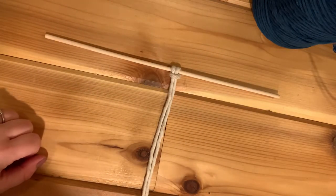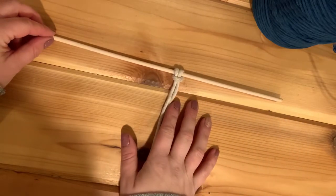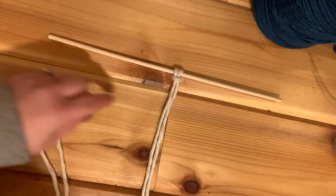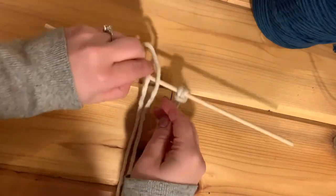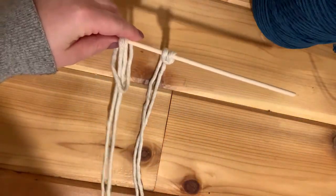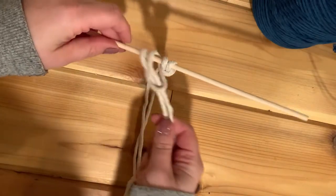Hello, welcome to Set Intentions Weaving. I would like to show you how to do a half hitch knot. We're going to start with our lark's head knot up here at the top, so go ahead and do another one so we can get a really good picture of how to do the half hitch.